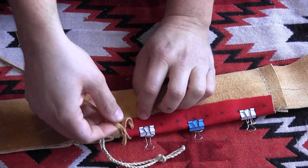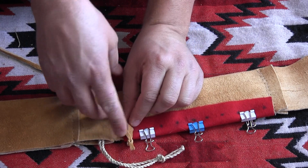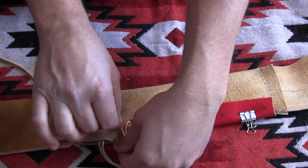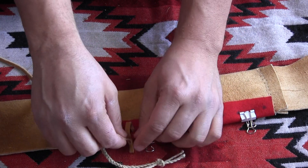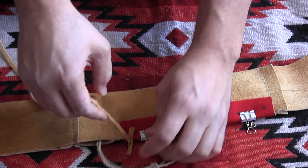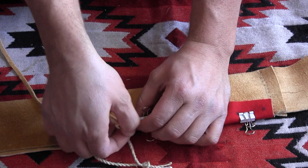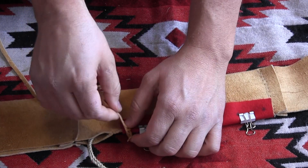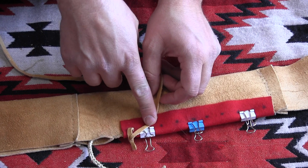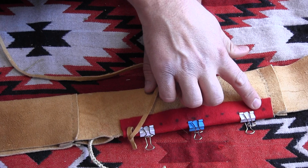I pull this lacing through — you can see I have a slit cut in the center of this leather. I feed the one tag in through that slit and just pull it. That self-tightens this side. So now I just go over to the next hole and continue whip stitching down until I reach this end.